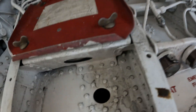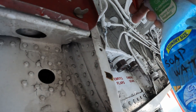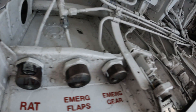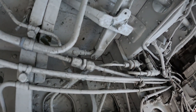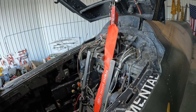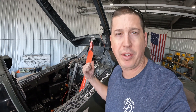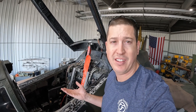We'll spray a few fittings up here, make sure we don't miss anything. Nothing there. Nothing. I don't remember it being that bad ever. And there goes the rest of the air pressure in the accumulator tank.